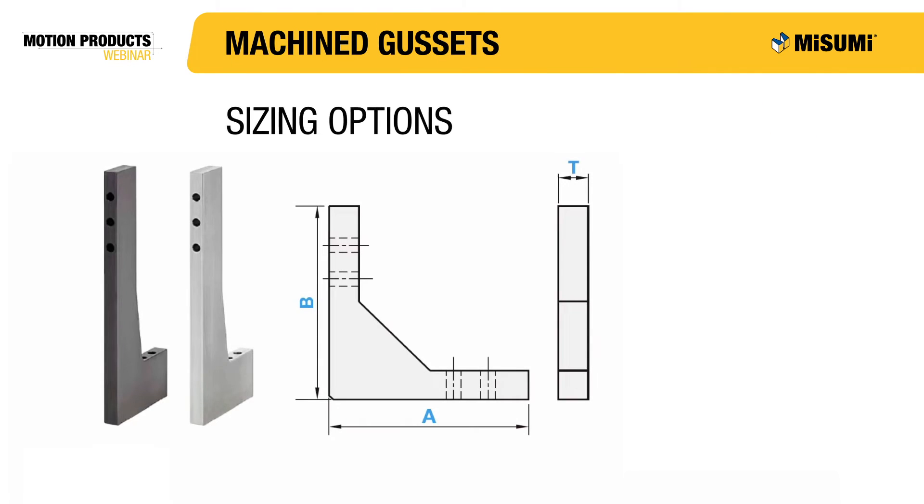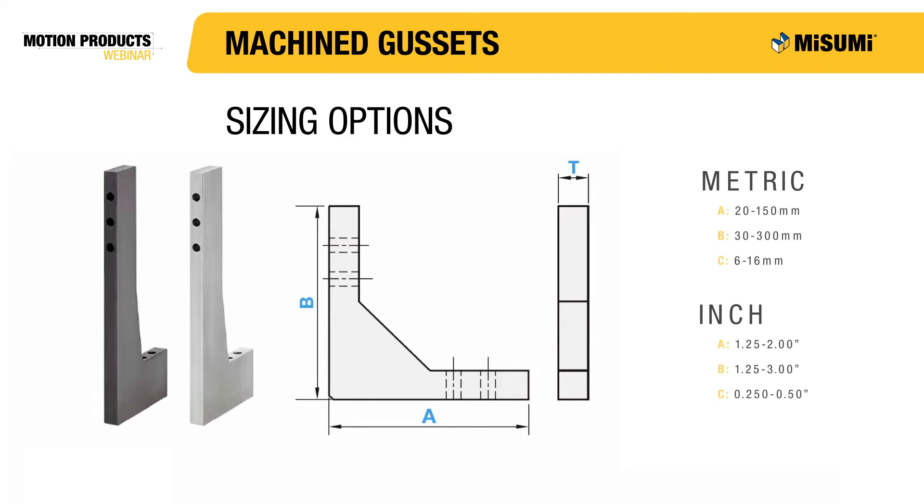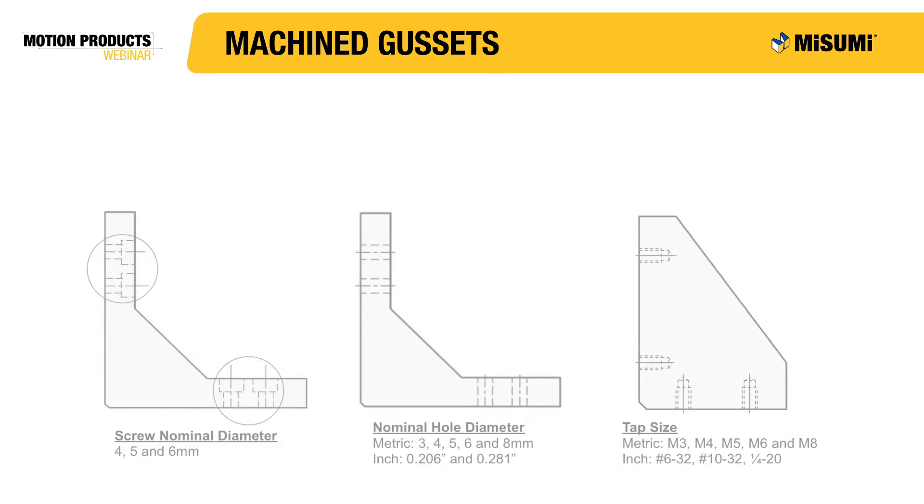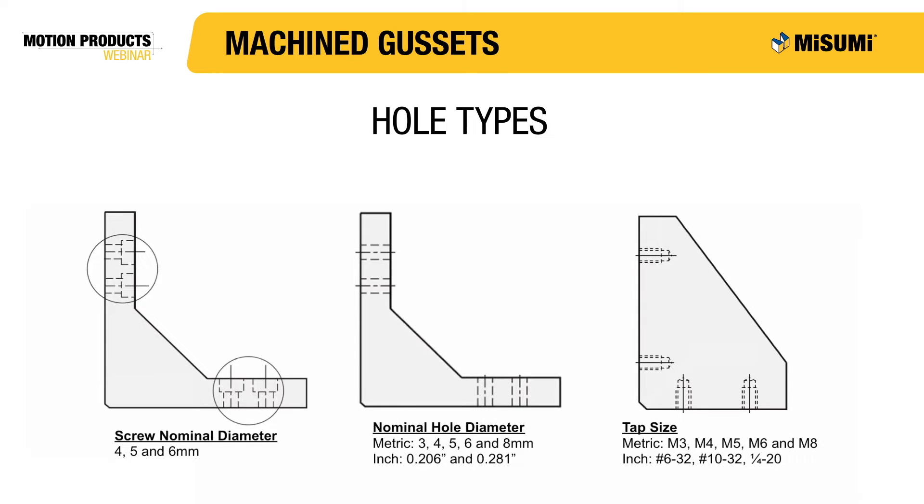Machine gussets offer a larger range of sizes than the cast type gussets. You are able to control the length, height and thickness for both metric and inch sizes. Machine gussets have three different mounting hole options. The counterbore option allows for a fastener to attach the gusset to the workstation while keeping the head of the fastener within the volume of the gusset. The counterbore hole type is only available for our metric gussets and has available nominal diameters of 4, 5, or 6 millimeters.